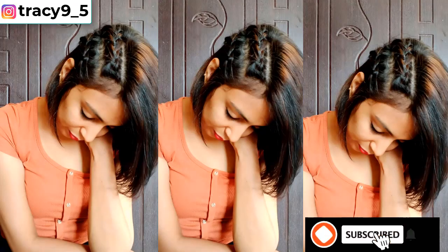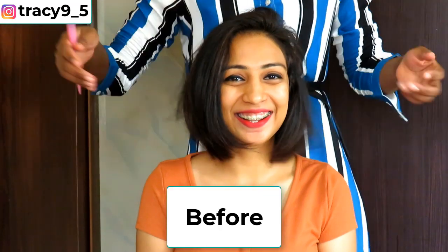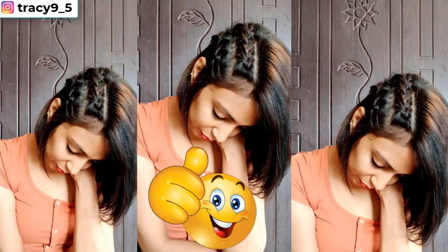This is the end result — isn't this beautiful? Rather than rocking your hair like this, I feel you could spice up your look by adding two braids on the sides of your hair and letting the rest of your hair fall onto your face.